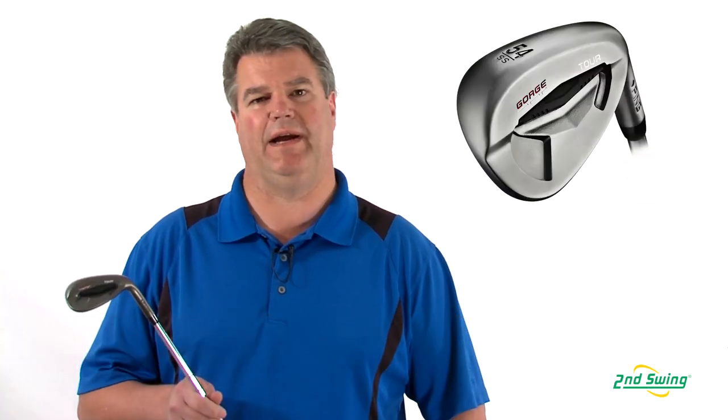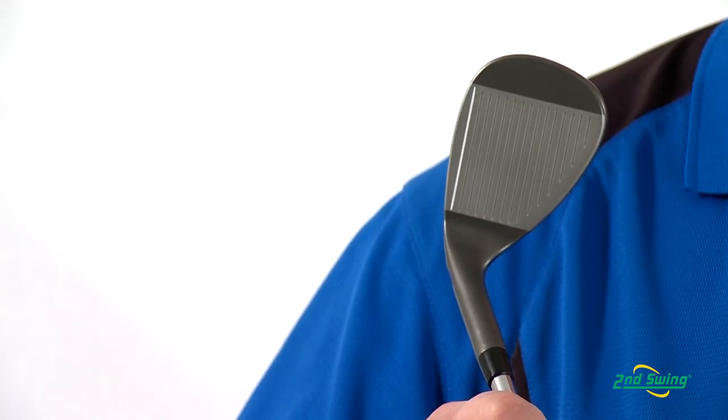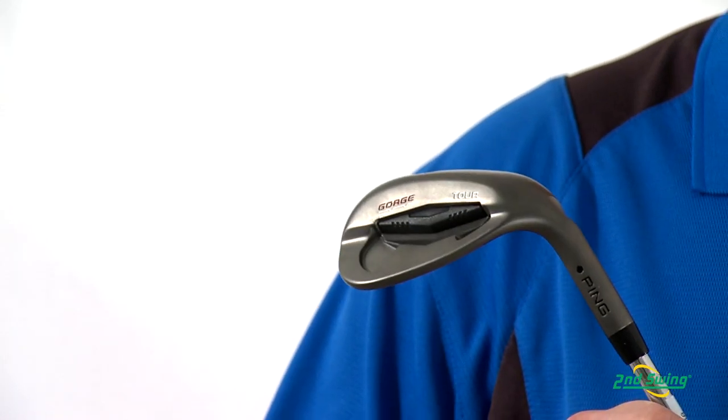Hi, I'm Mike Oliver, Certified Fitter at Second Swing Golf, here to talk to you today about the Tour Wedge from Ping. The Tour Wedge from Ping features gorge groove technology, which is precision milled at Ping to hold very tight tolerances, ensuring maximum spin and control.